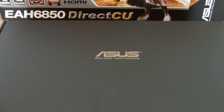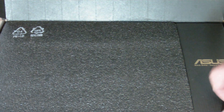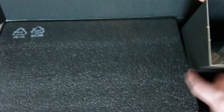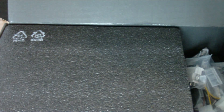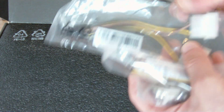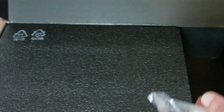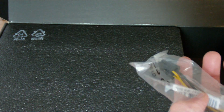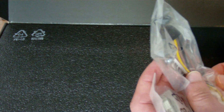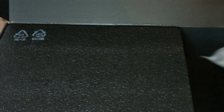So here's the unboxing of this Asus graphics card. Inside we've got the cables, we've got the power supply — that's Molex to the 6-pin power supply — the crossfire connection, another power supply cable, I'm not sure why, and the DVI to VGA adapter.